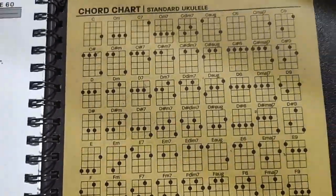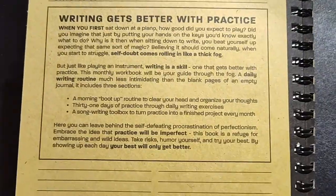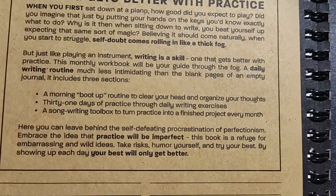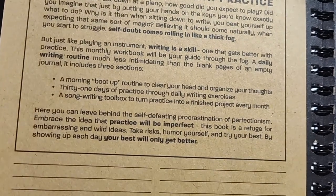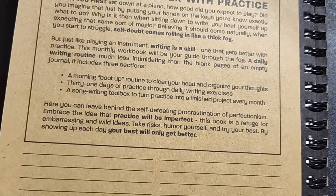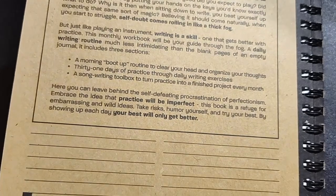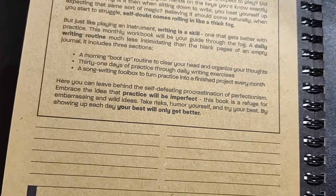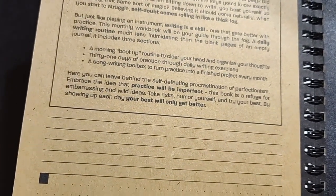You can organize song starters and ideas and references for things like figures of speech, adjectives, adverbs, nouns, rhyme types, alliteration, consonant families — so it gets really, really detailed. Here's a chord chart for a standard ukulele. Writing gets better with practice. A morning boot up routine to clear your head and organize your thoughts. 31 days of practice through daily writing exercises. Songwriting toolbox to turn practice into finished projects every month. Leave behind self-defeating procrastination of perfectionism, embrace the idea that practice will be imperfect. The book is a refuge for embarrassing and wild ideas — take risks, humor yourself, and try your best. By showing up every day, your best will only get better.